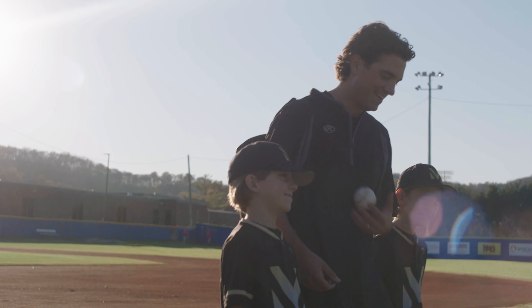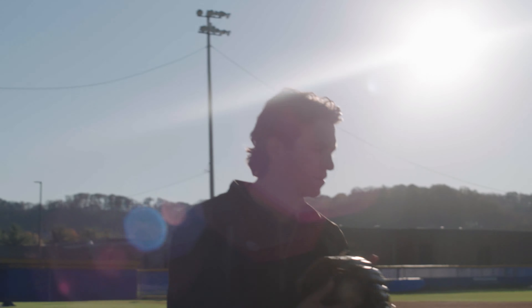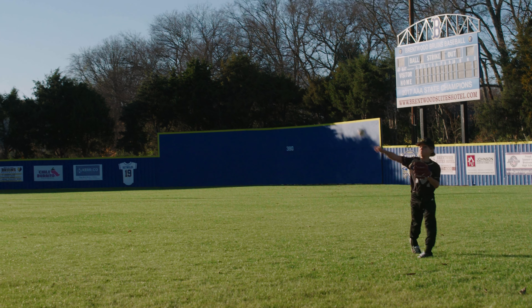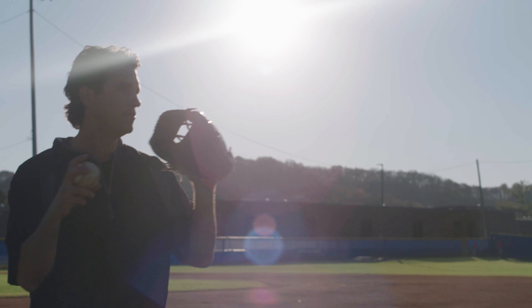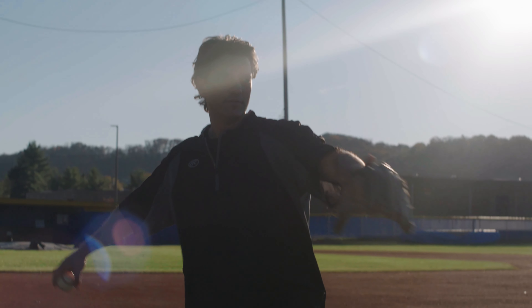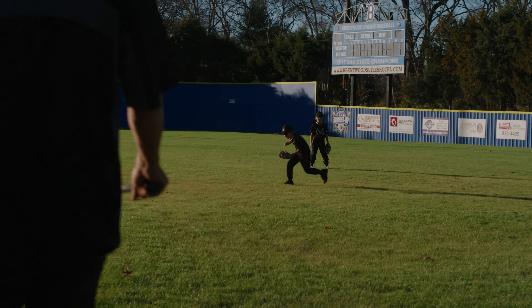Baseball has given a lot to me throughout my entire life — when I was a player, when I've been a coach, when I've been a dad. I'll never forget this, but one of my friends' dads told me, whatever you do, stay connected to the game. So after playing baseball in college, I've worked with young hitters, high school hitters, college hitters, guys that have made it all the way to the pros.